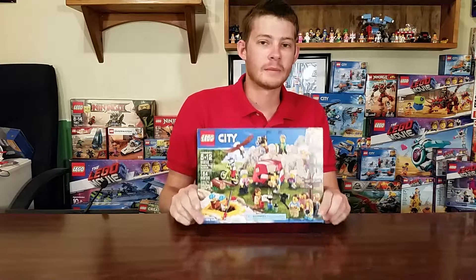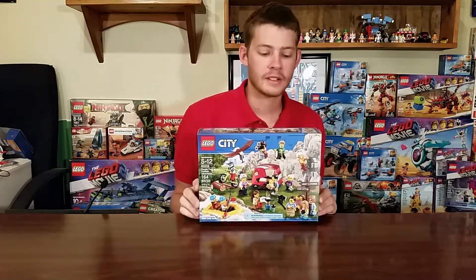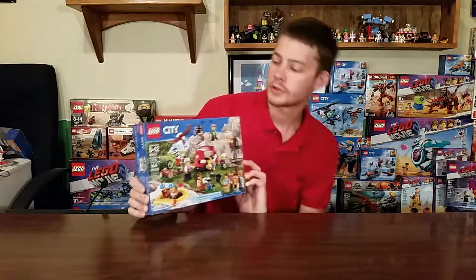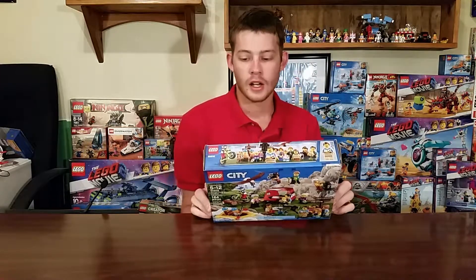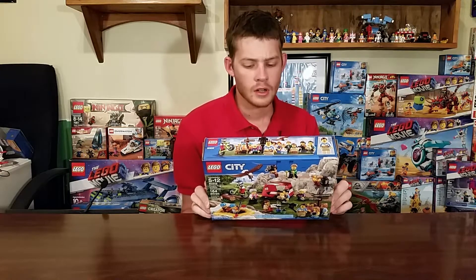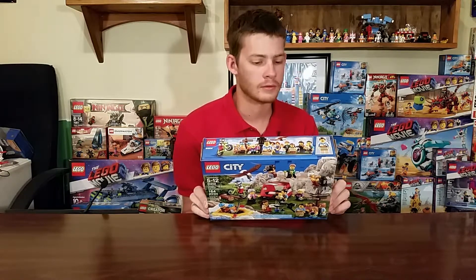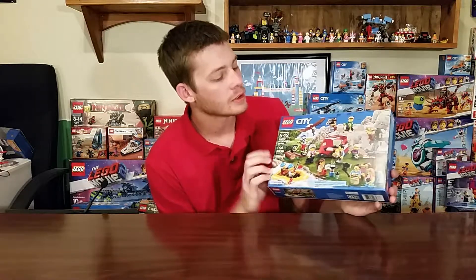Hey everybody, Brick System Brothers, I'm Nathan Masters, and I have another minifigure pack to look at today. This is the 60202, the People Pack Outdoor Adventure. We've got another 14 or 15 minifigures, a bunch of outdoorsy type stuff, some nice double-sided face prints, and there are a lot of supporting builds in this one as well, including a very nice tent. So let's take a look.